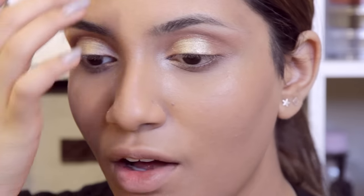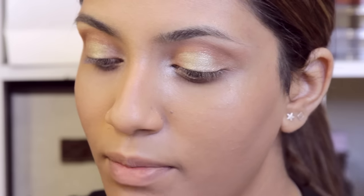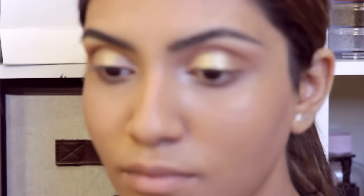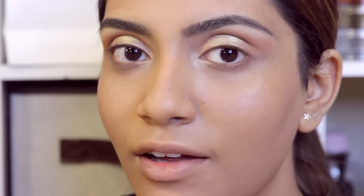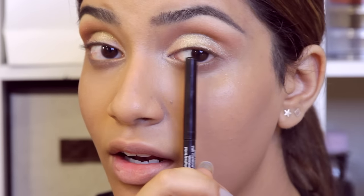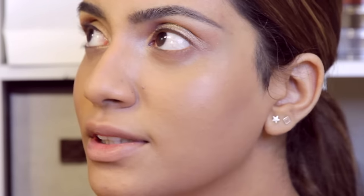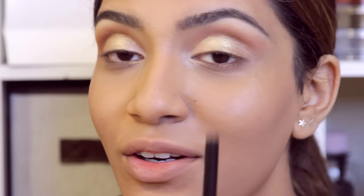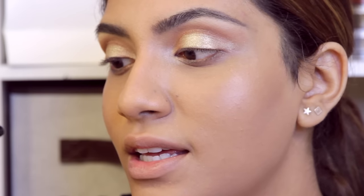Next, I'm going to be working on my eyebrows and for that I'm going to be using the Essence Eyebrow Designer. I'm done doing my eyebrows — they came out a little too dramatic for my taste but let's just go with it. Next, I'm going to be tight lining my eyes, and for that I'm going to be using the Lakme Iconic Kajal in black.